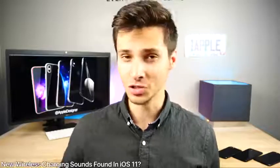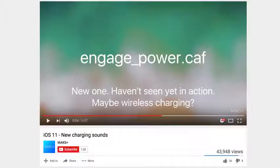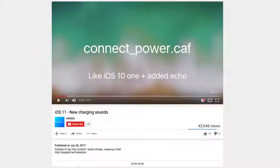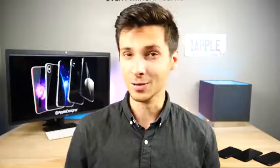Found deep within iOS 11: new sounds hinting at wireless charging. A developer found these — one is called 'engage power' and the other is 'connect power.' Connect power sounds basically like what we already have with a drawn-out echo at the end, and the other sounds completely futuristic — definitely something to do with wireless charging. Just a cool little Easter egg found in iOS 11 hinting at what may come with the iPhone 8, and maybe even the 7s models, as those might get wireless charging as well.